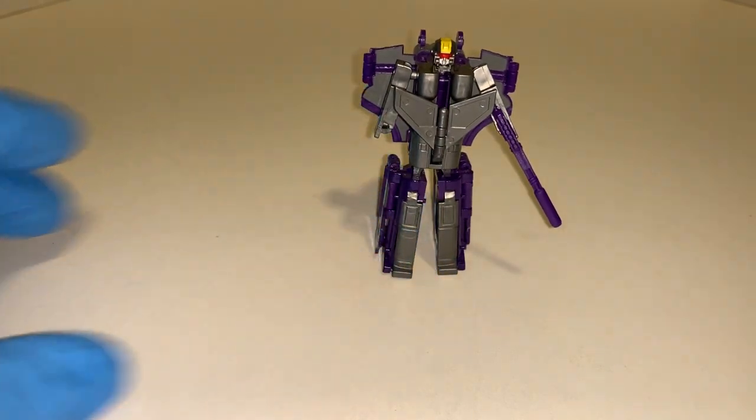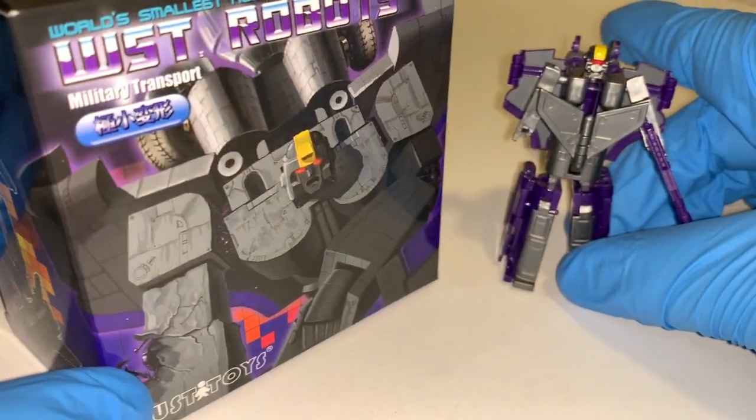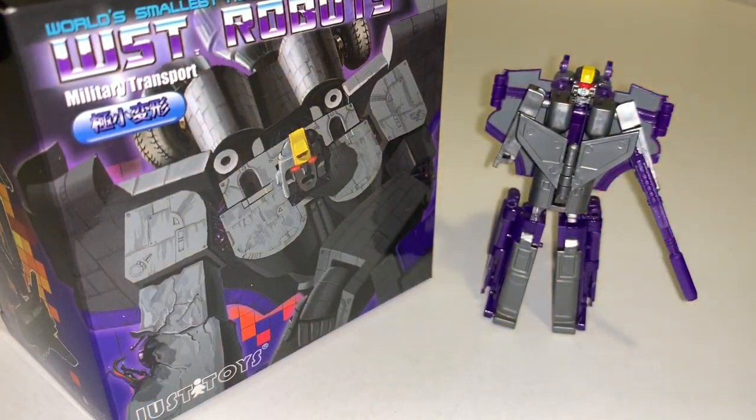And that is WST Astrotrain. Thanks again for checking out the video, guys. Leave me a comment — tell me what you think about him, tell me if you have him, tell me what other WSTs you have. I'll put a link up for my complete WST collection video, so take a look at that and give me your thoughts. Remember to like, comment, subscribe, and share the channel. We will see you again very soon — thanks again for all the support.